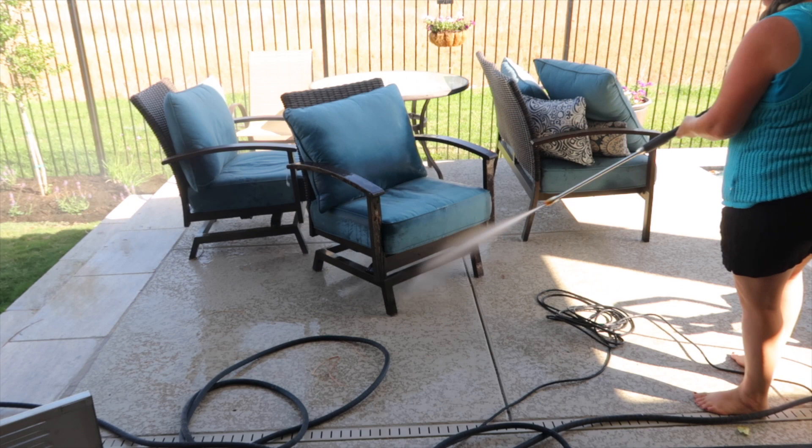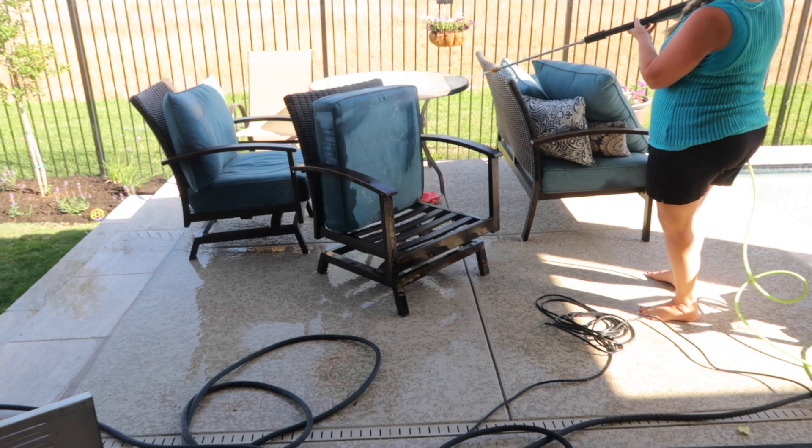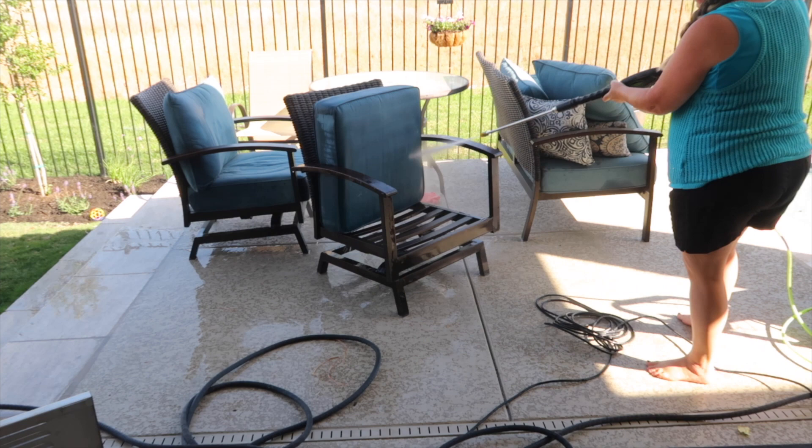In last week's video, I talked about being careful how close you get to the cloth when you're pressure washing it. I've had this patio set for well over five years and it's pressure washed at least twice a year. The only reason these cushions have held up that long is because when I pressure wash them I do not get that nozzle too close to the cloth.